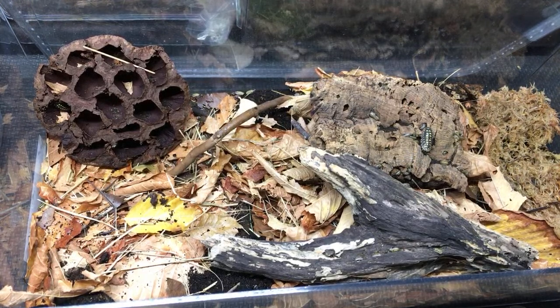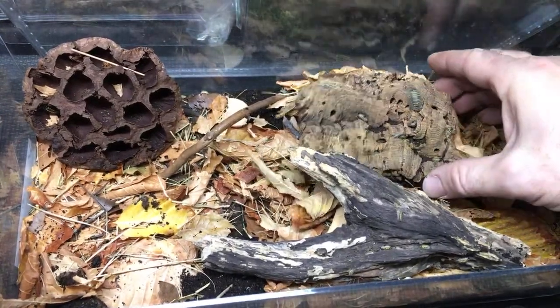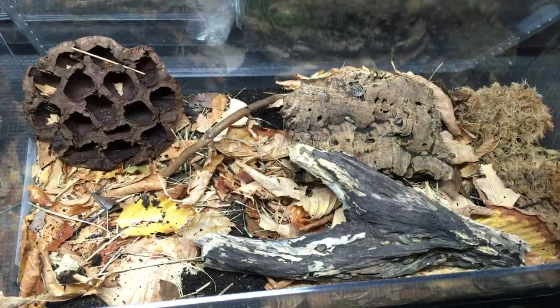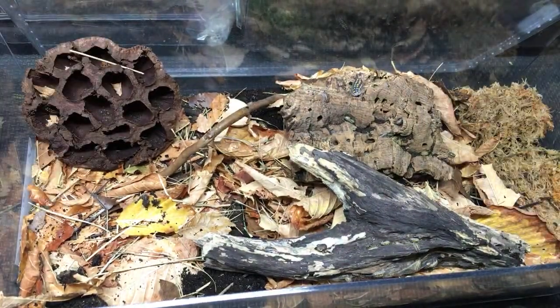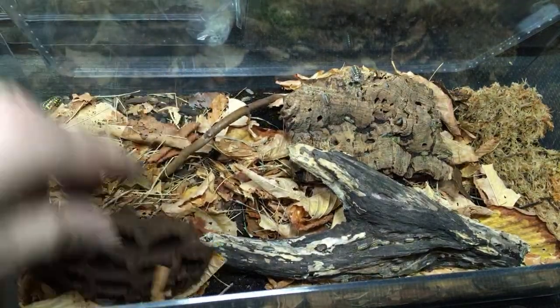We just finished the gestroy bin — not dairy cows, got dairy cows on the brain. Look at this big gestroy over here — it's a pretty nice one. I have some even bigger ones in my office enclosure but that's a decent size. I love how they get so big.